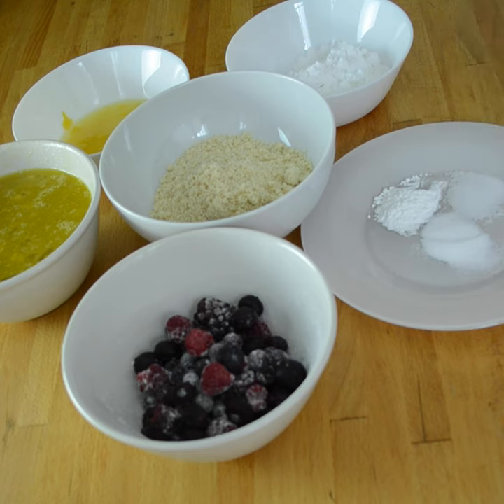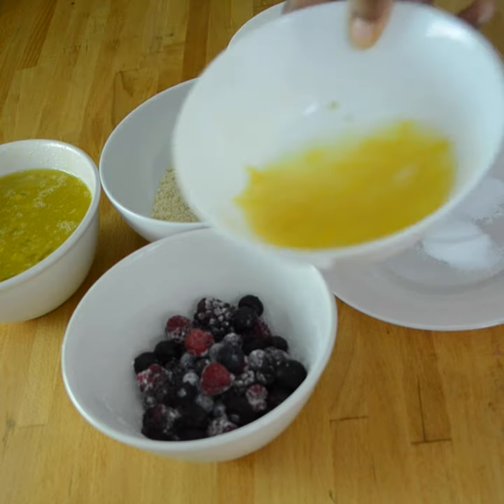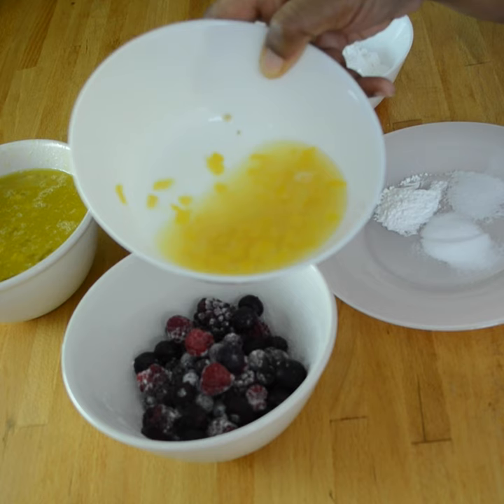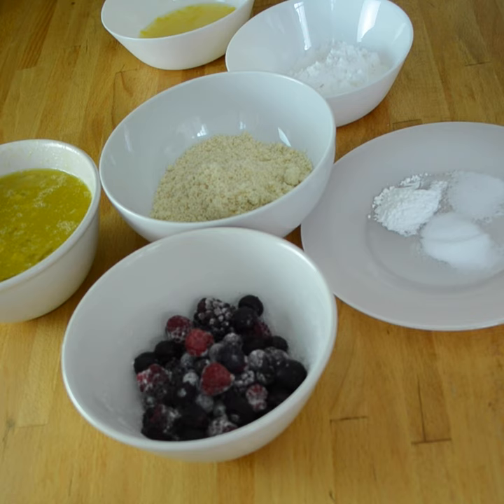Next you have two tablespoons of lemon zest. I put my lemon zest and lemon juice together — you also need one tablespoon of lemon juice. I think I put too much lemon juice in here, so let me adjust that. I thought it said two tablespoons of lemon juice but it's actually one tablespoon, so let me pull some of this out.